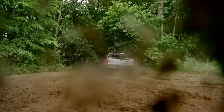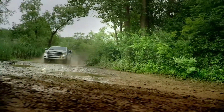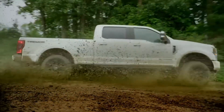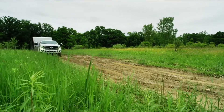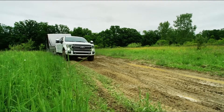This is a package that's available on both the F-250 and F-350. It's available with the 7.3-liter naturally aspirated V8 or the 6.7-liter turbo diesel. This actually offers greater towing and payload capacity than the Ram Power Wagon, which would be its closest competitor.